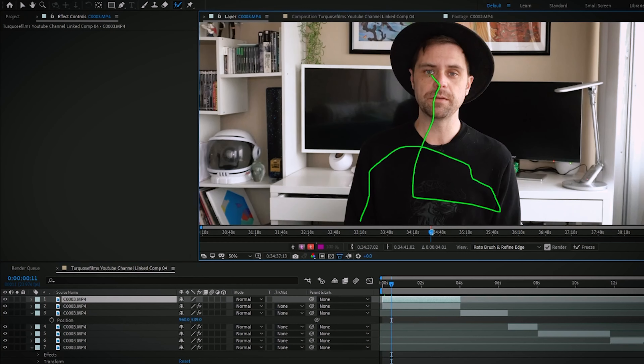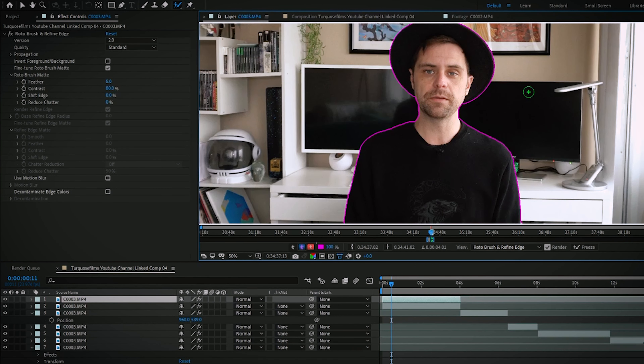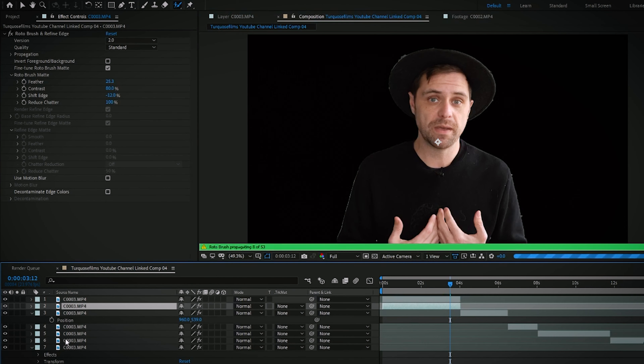So jumping into it — you guys probably noticed in my first video I added the fun lightsaber effects. What you probably didn't notice is that I actually added other VFX towards the end of the video. Because I'm new to all this and still learning, I forgot to turn the sleep timer off on my monitors, so they actually shut off halfway through the video. I obviously had to roto and cut myself out in order to put the screens behind me.